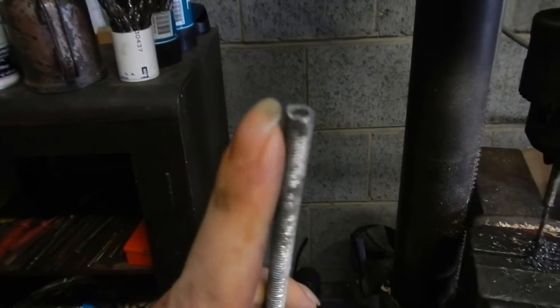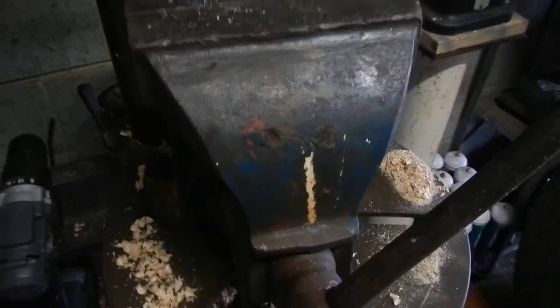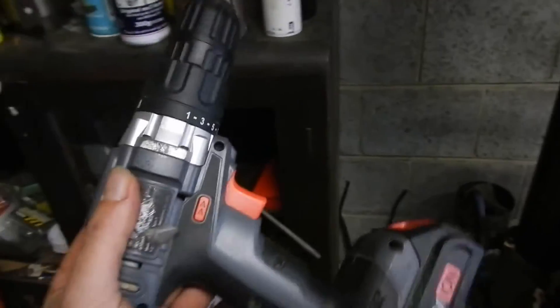I actually ended up trimming the end off this and I used most of that hollow sleeve for something else. This was a spare anyway, I made three of those rods, I wasn't happy with the first one. Now, I didn't own a bench vise or a bench drill or a drill press at the time, all I had was a good old cordless drill.